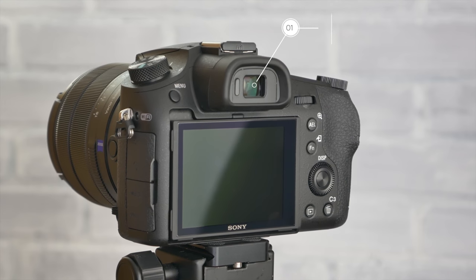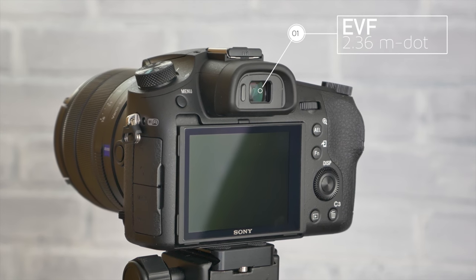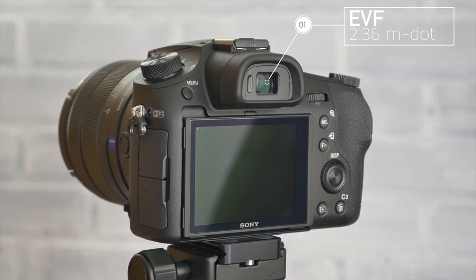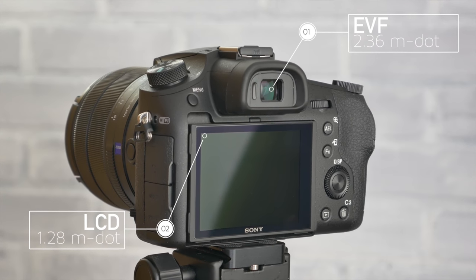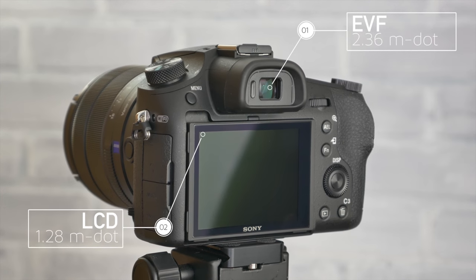The RX10 Mark III offers a very nice 2.36 million dot OLED EVF and also comes equipped with a 3-inch 1.2 million dot tilt screen, both of which are very bright and very usable by today's standards.